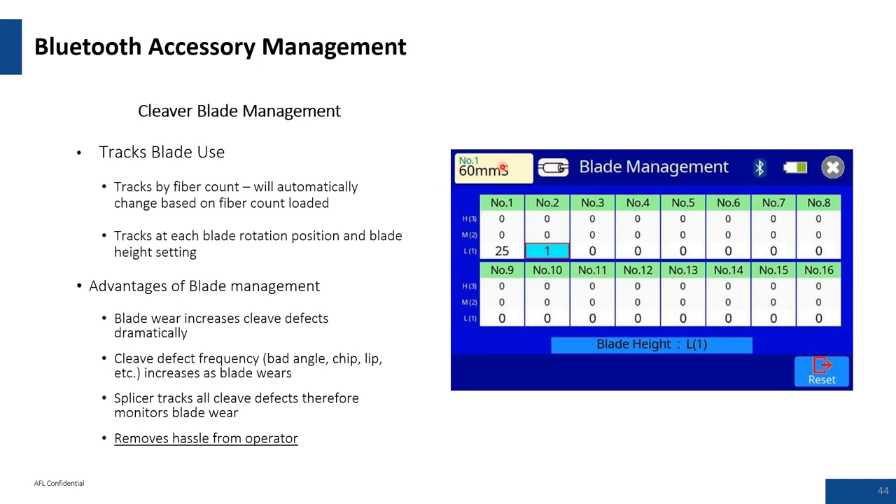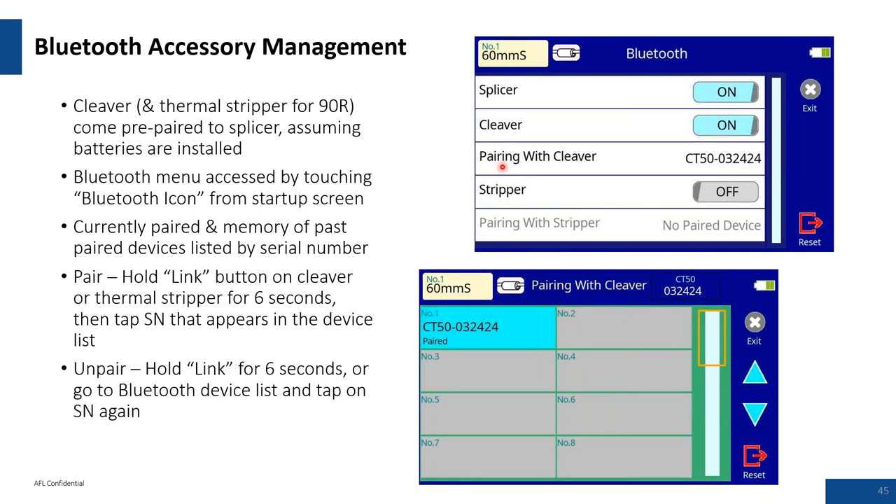More about Bluetooth: as with any device pairing, go through the various steps to ensure items are paired. Read the instructions, go through the process, and be patient with it. Give AFL a call if you run into any issues with pairing.